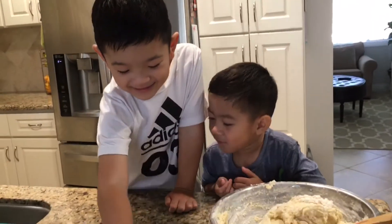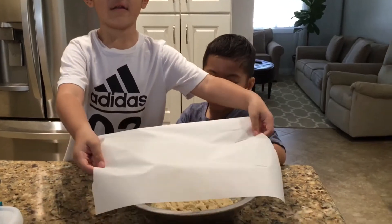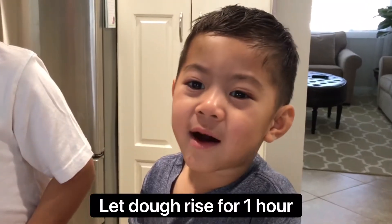Now come in the door. The dough needs to rest one hour.